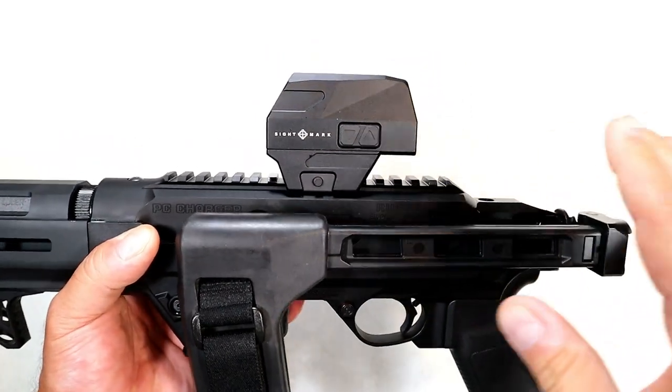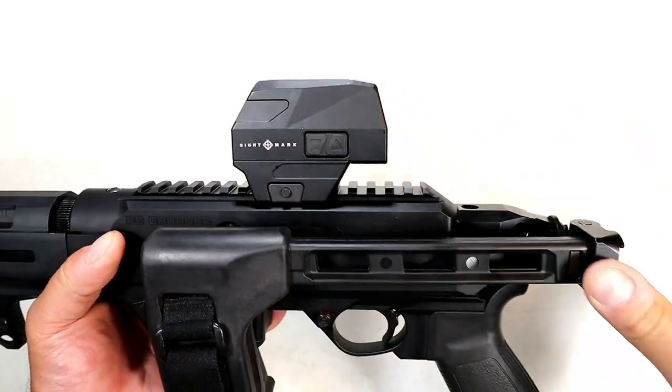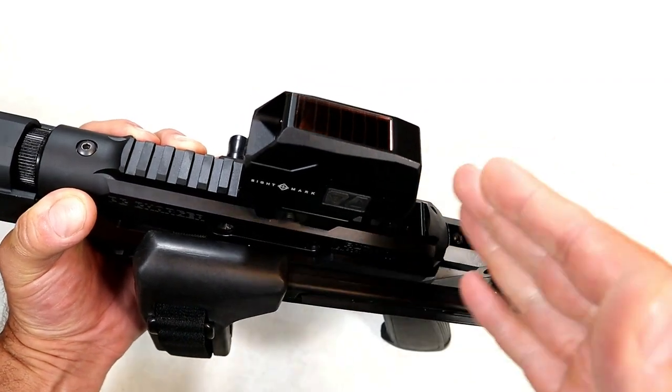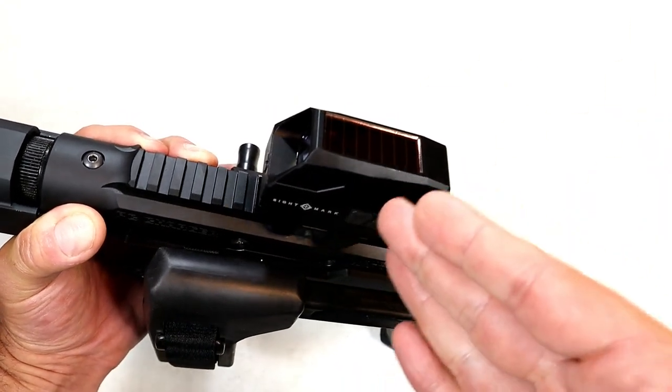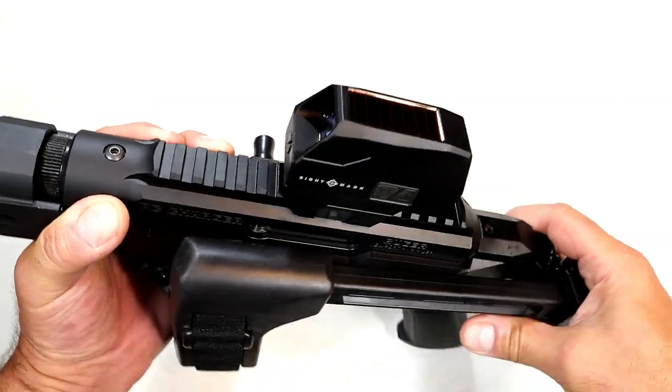Easy controls. Let's say you're shooting indoors — you go into battery mode. There are 11 brightness settings; you can set it however you want. But when in solar mode, primarily outdoors, you are shooting with an auto-dimming or auto-brightness with your red dot.